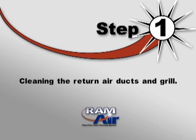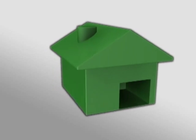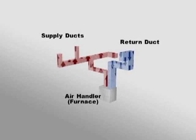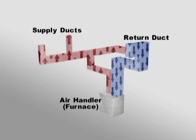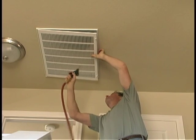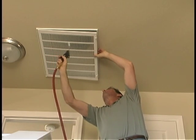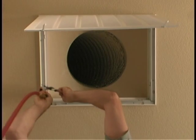Step 1: Cleaning the return air ducts and grill. First, set the thermostat to Fan On. We want the air handler fan running to ensure that the air is moving from the return ducts, where we will be cleaning, towards the supply ducts where the air exits the system. Next, remove the air return grill and take it outside to clean it with the gun attachment. If the grill is not removable, clean it in place, making sure that the dust is being blown into the return duct and not into the building. Now use the gun to clean the entrance of the return air duct.